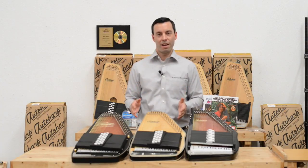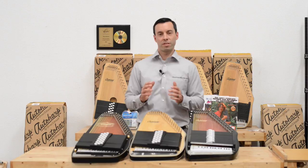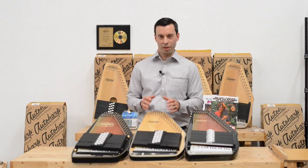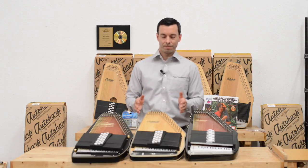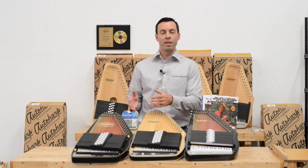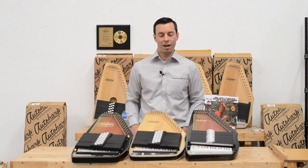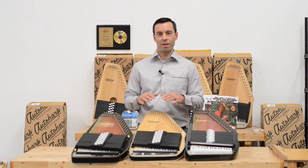Now I'll discuss a couple of common customer questions about factors people think matter when choosing an Auto Harp, but really don't play much of a role. One of which is weight. We have customers that are performing and have to hold the Auto Harp, or are getting older and don't want something heavy, so they want the lightest Auto Harp possible. However, most Auto Harps have almost the same weight — the difference is in ounces.